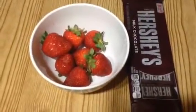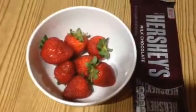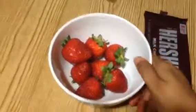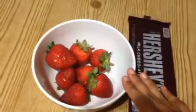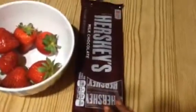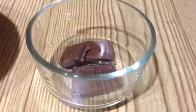Hi friends, today let us see the preparation of making chocolate covered strawberries. It's a delicious snack. For this you need fresh strawberries — just clean them and pat dry with a tissue towel. Make sure that your strawberries are fresh. You'll also need some amount of milk chocolate, any kind of milk chocolate.